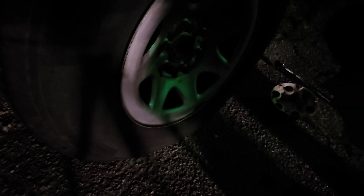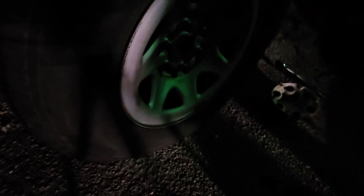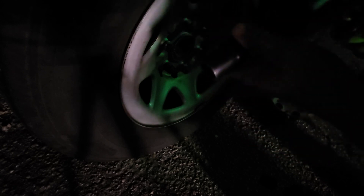I've got a Snap-On here — I think it's a CT8850 — got a fully charged battery. Let's see how this thing will take that lug nut off.